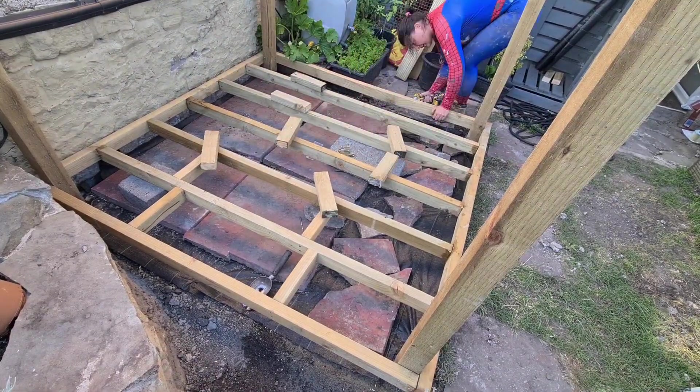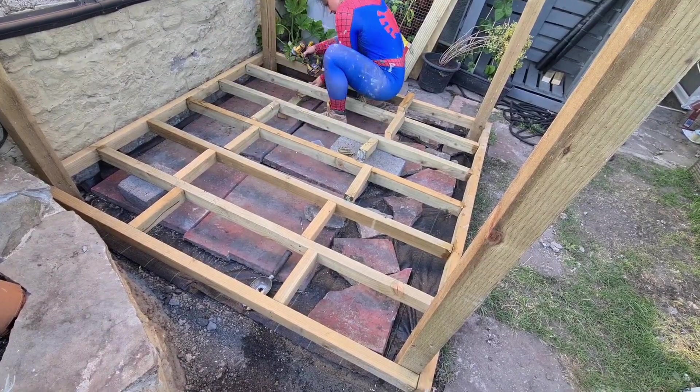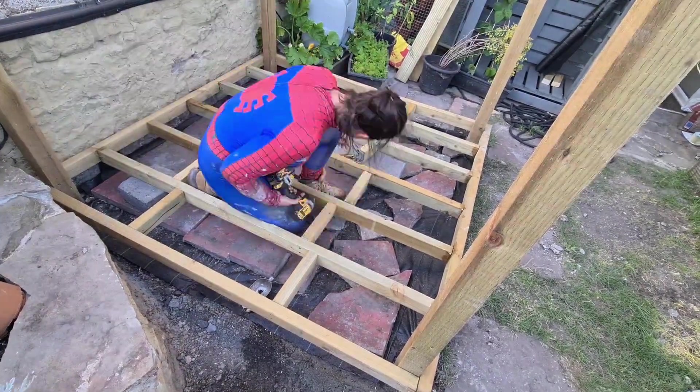I'm building a deck from scratch and yesterday I just got around to adding these noggins. I hadn't quite finished so I'm going to do that today. This job is hard work on your knees.